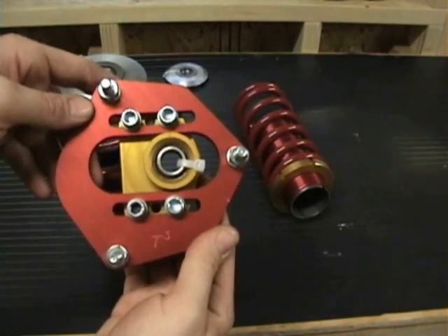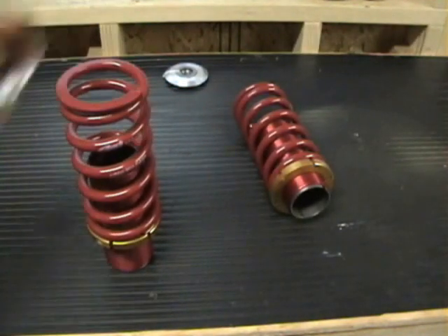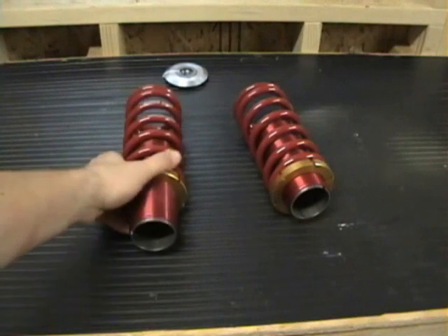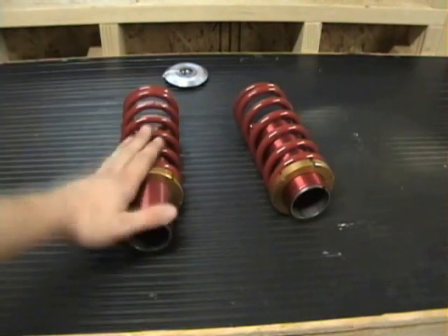But seeing as this is not an auto shop class, it's a welding class, we really won't get into that. We'll focus more on the conversion process it takes to convert the McPherson strut design to fit these.